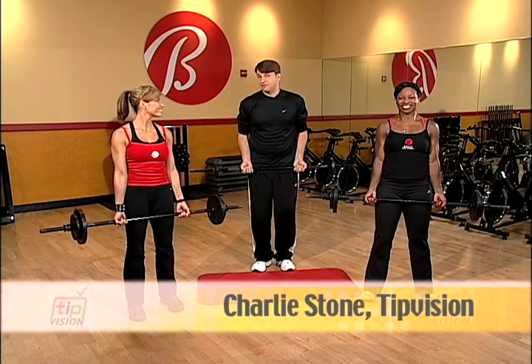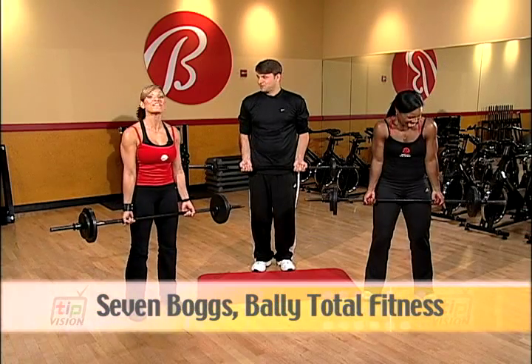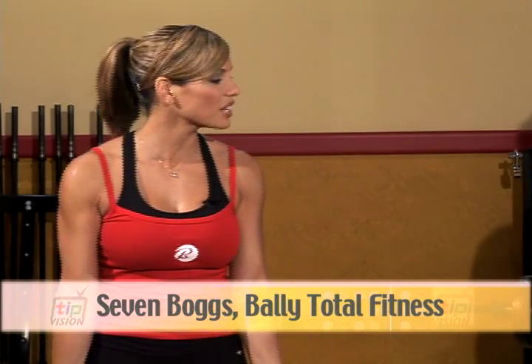We're back with Bally Total Fitness expert Seven Boggs, who's going to put me to work. Finally, lift some weights. He's not escaping. So here we go.